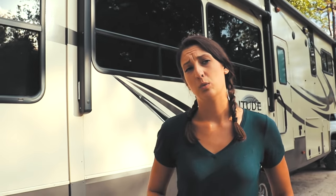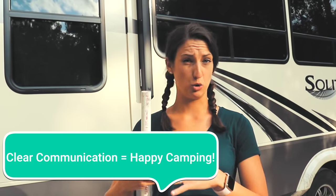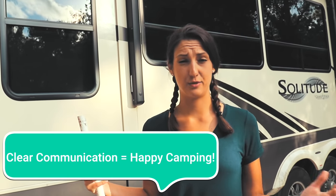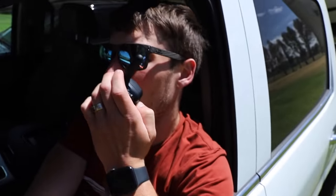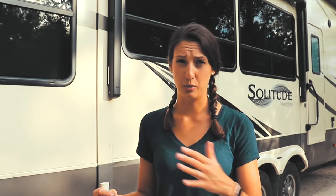When you get to the campground, make sure you establish roles with everyone. If it's just you and your significant other, decide who's doing what. If you're both involved, a lot of communication is key — you want to make sure you're constantly communicating so things don't break and ruin your trip right when it started.